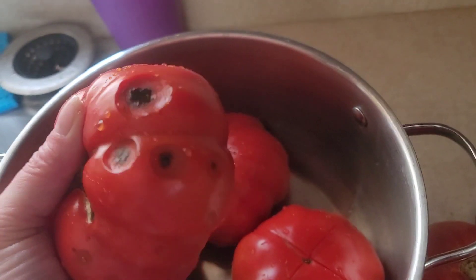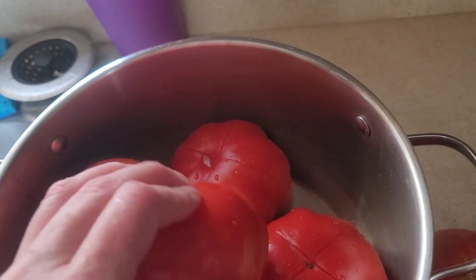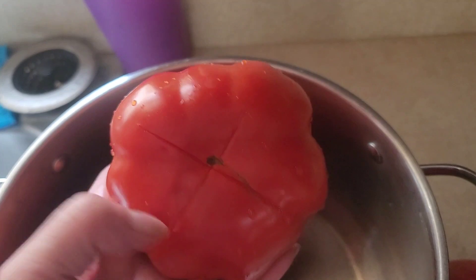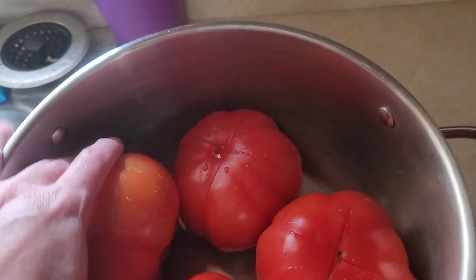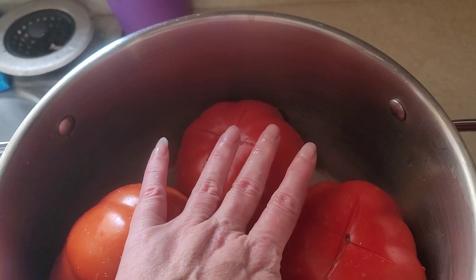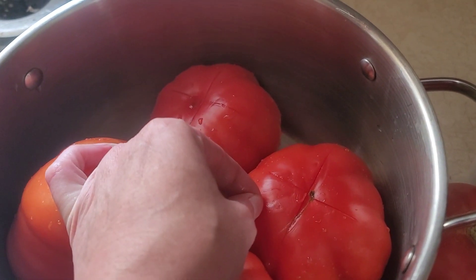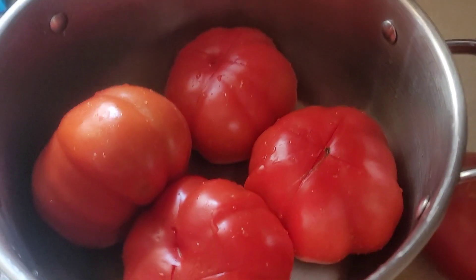Now if you have a tomato that has some spots like that, that's okay — you can still use them. What I'm doing is cutting an X on the bottom of all these tomatoes. I'm going to fill the pot with water, get the water boiling, and then the skin will start peeling back. We're just getting all the skin off these tomatoes.